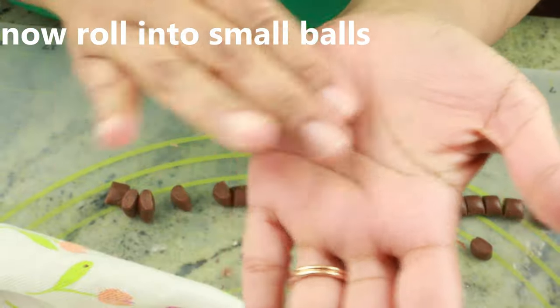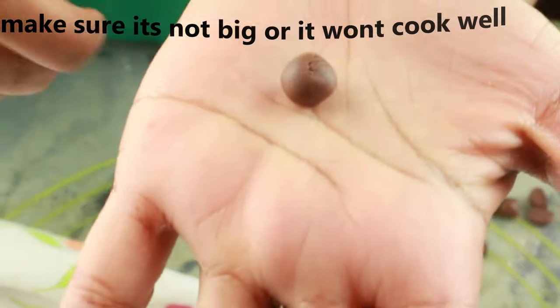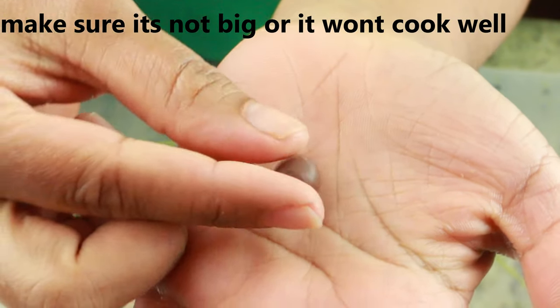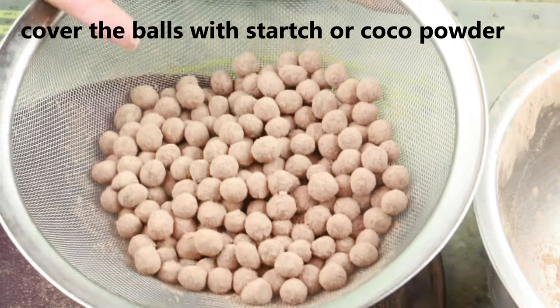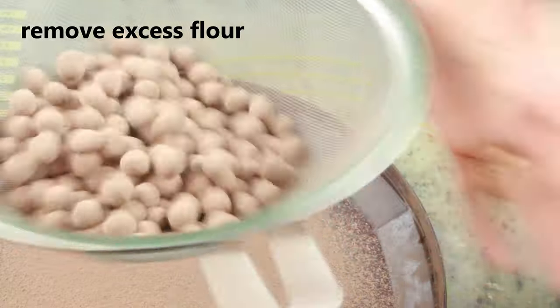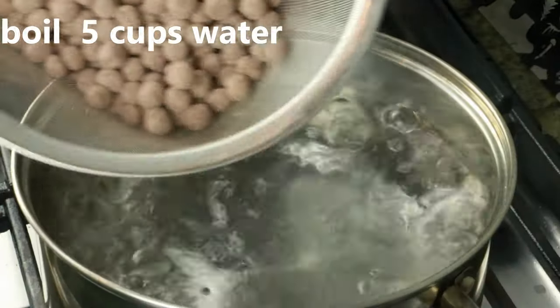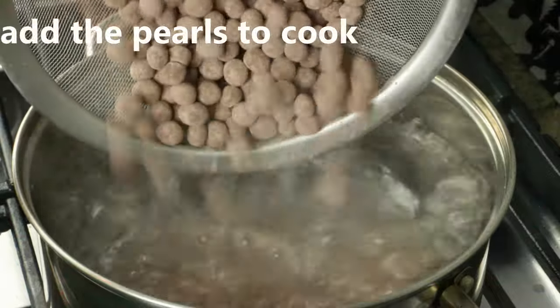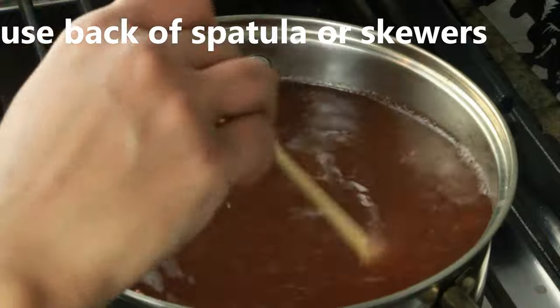Go ahead and roll each piece into a small ball and set it aside. If the pieces are too big they won't cook through nicely. Coat the balls with a mix of tapioca starch and cocoa powder, then remove the excess flour. Here I have five cups of boiling water — add the pearls we prepared and let them cook through.